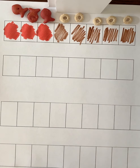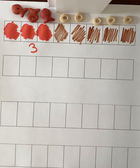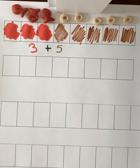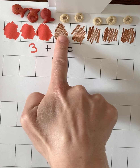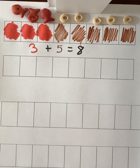Now we're going to write a number sentence to match my picture. How many red goldfish do we have? 1, 2, 3 — we have three red goldfish. And how many Cheerios do we have? 1, 2, 3, 4, 5 — we have five Cheerios. What does three and five make all together? Let's count: 1, 2, 3, 4, 5, 6, 7, 8. Good job! So we know that three plus five more is eight all together.